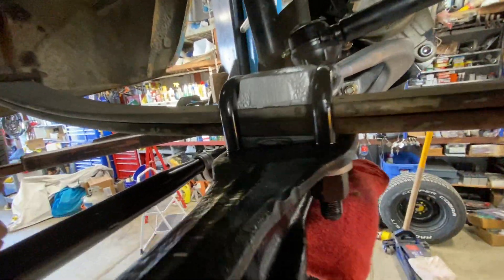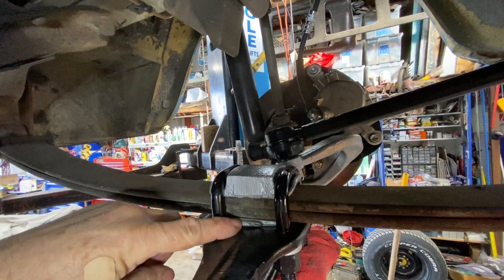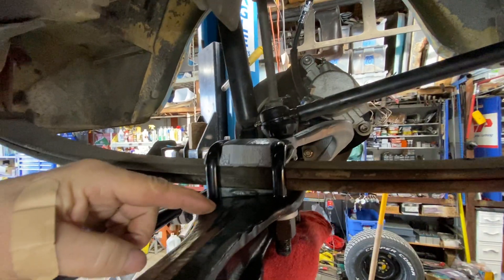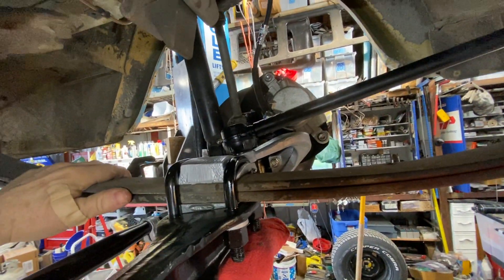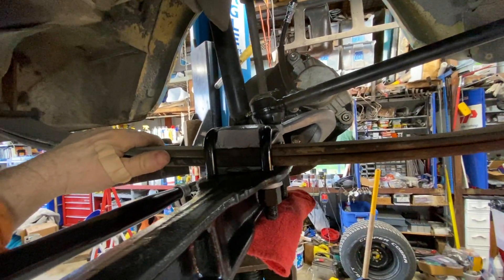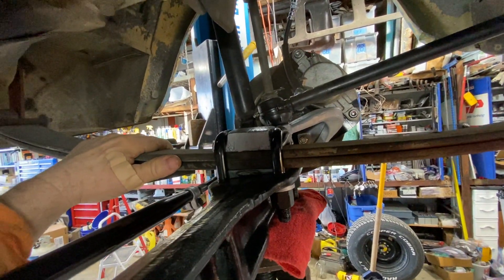You can also see the caster shim that goes between the spring and the straight axle, and this aids in alignment. This is about a three-degree caster shim, and it operates like a caster — like a furniture caster. It helps the front wheels moving forward.